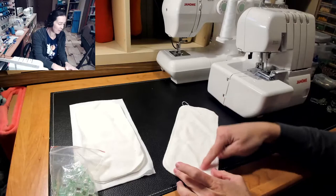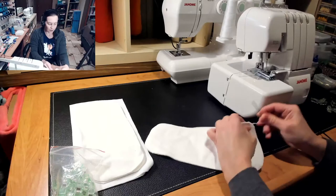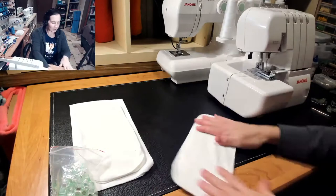You could do a quilting pattern or something on the inside to help it stay flat. You could do something pretty — put your initial, put a logo, or just two concentric circles. There are so many options to make it look unique if you want, or you can just leave it as is. So there's a basic serged insert or doubler or soaker.